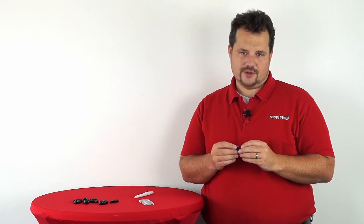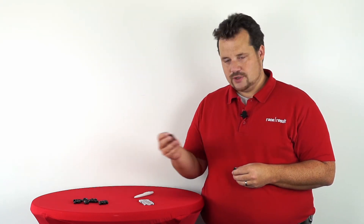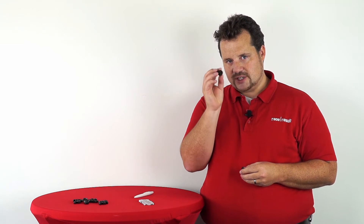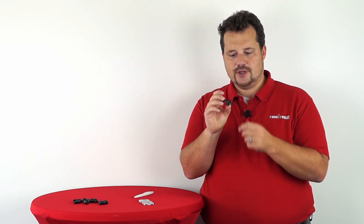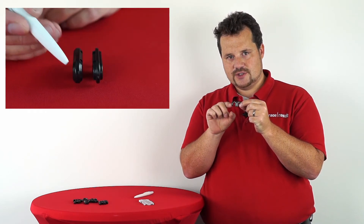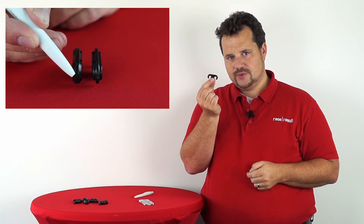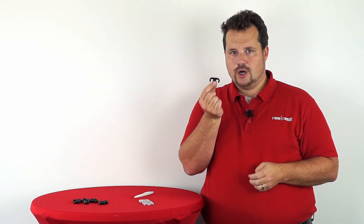So we thought this can be done better. This is why we now introduce our new plastic hinge elements. The main difference is that there's just more material at the spots where it's necessary to make them more robust. It's about 30% more material, leading to about double the strength.